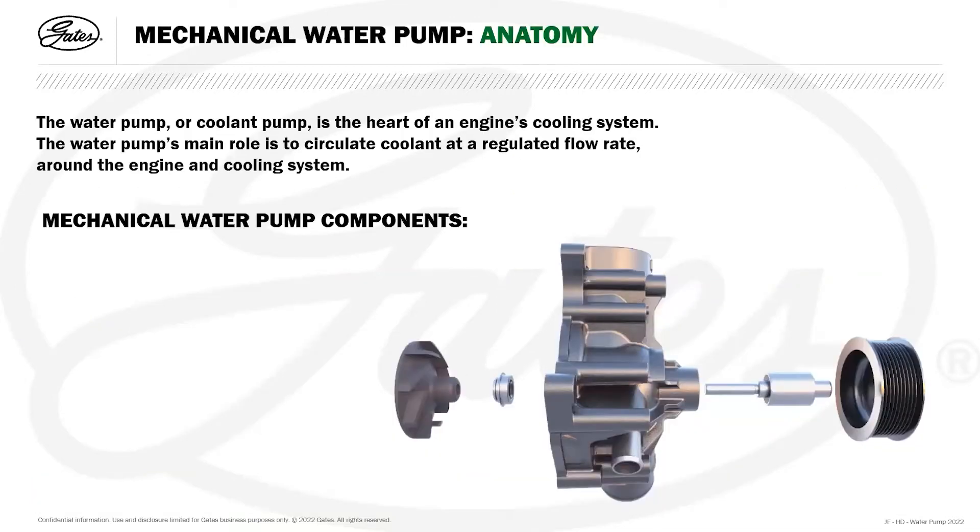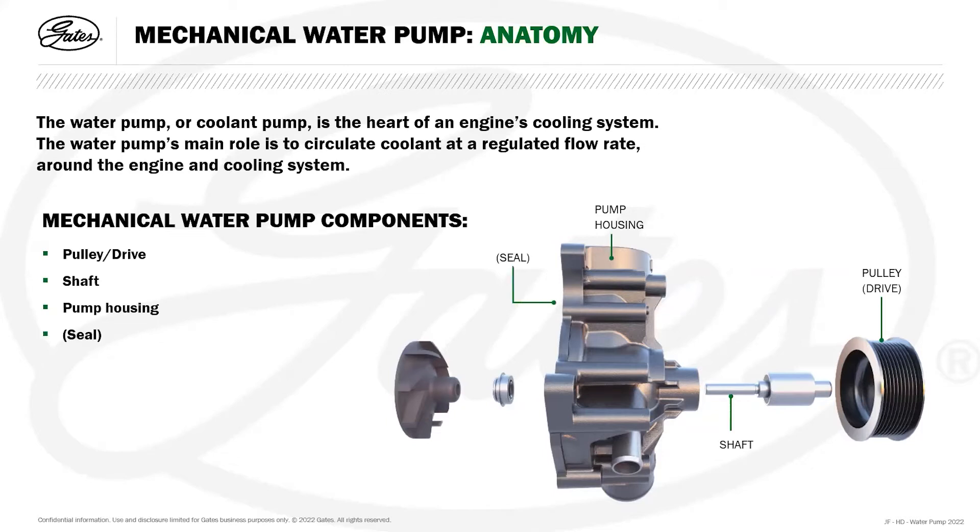Here's an exploded view — the anatomy of a mechanical water pump. We have the pulley or drive mechanism, the shaft, the pump housing, a seal to seal against the engine block, the bearing to support the shaft, a mechanical seal which we'll be discussing later, and the impeller which circulates the coolant.